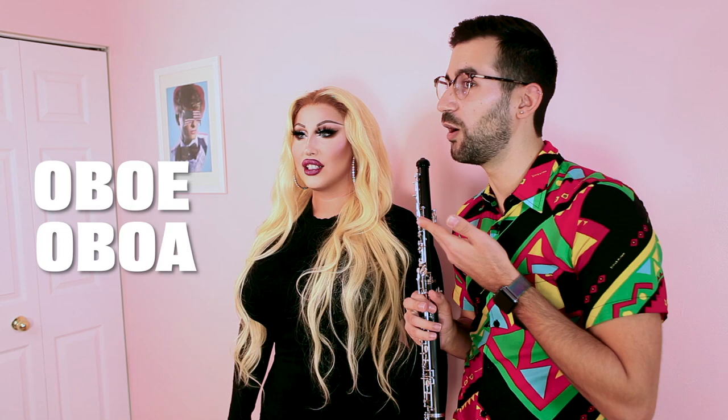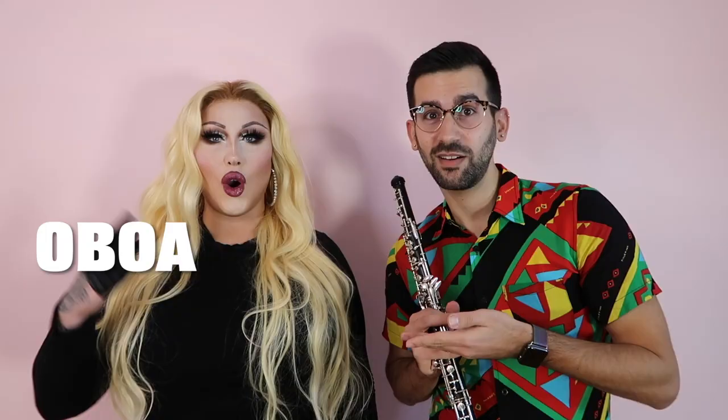I'm going to teach you how to play the oboe. I love that. What's an oboe? This is an oboe. So this is what I play, this is what I do for a living. We thought it would be really fun because Boa — Oboa, Oboa — you better don't. And you're Oboron, which is so smart. I love that.